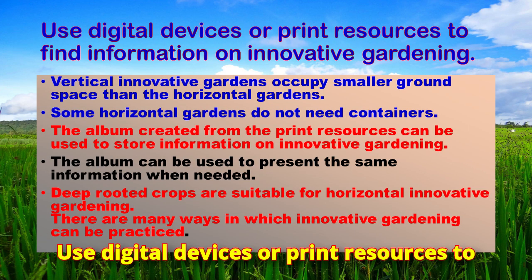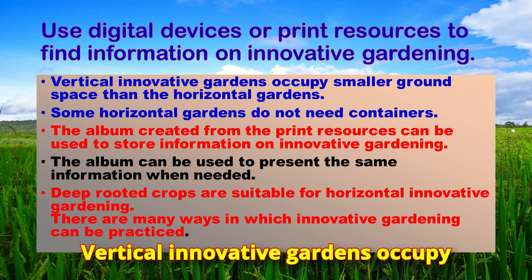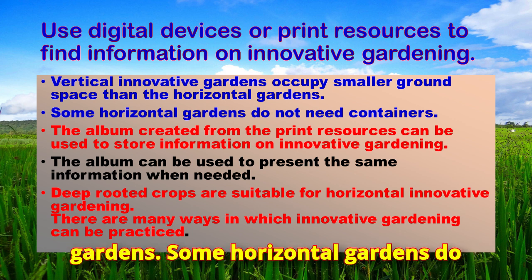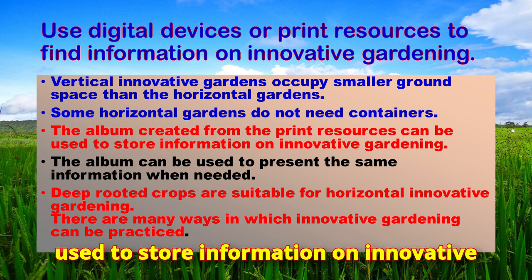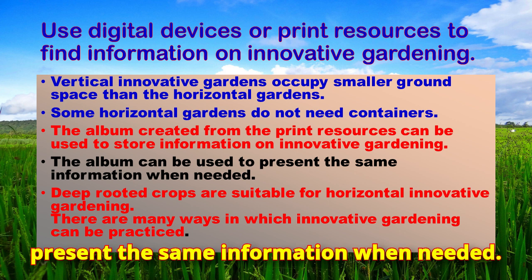Use digital devices or print resources to find information on innovative gardening. An album created from print resources can be used to store information on innovative gardening and can be used to present that information when needed.